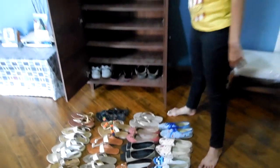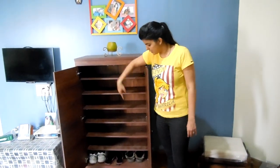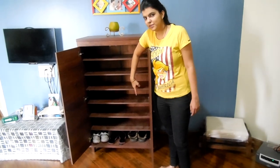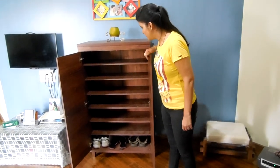As you can see there are 1, 2, 3, 4, 5, 6, 7 racks and the last rack I have given to my husband. So generous of me. So let's start.